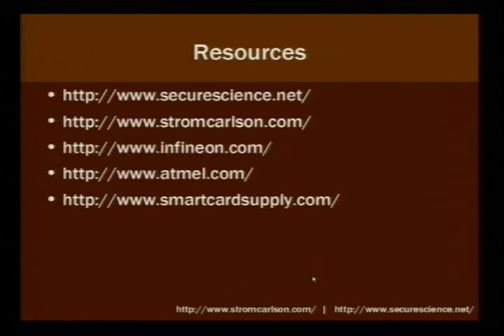Some resources: securescience.net, which is my company; stromcarlson.com, my website. Infineon is the manufacturer of the chip on the Kinkos card. Atmel is the manufacturer of the chip on the laundromat card. And smartcardsupply.com is where I got the stuff.